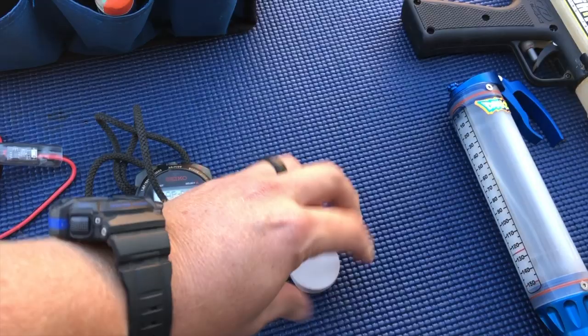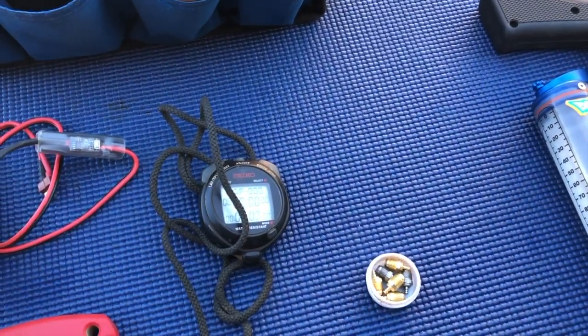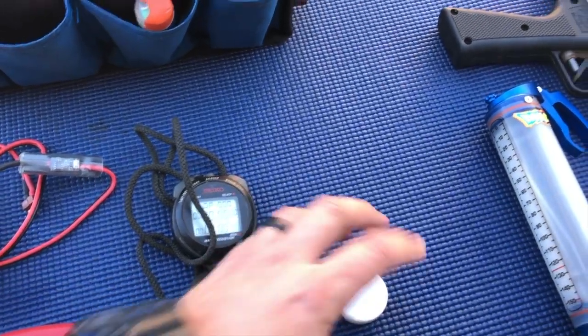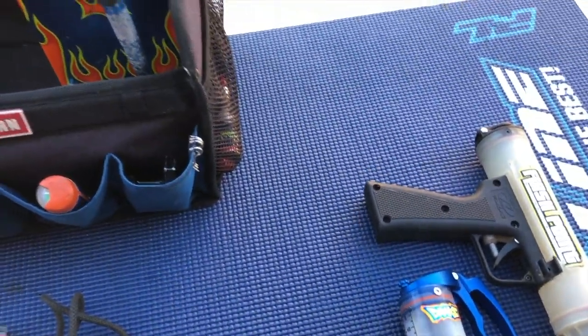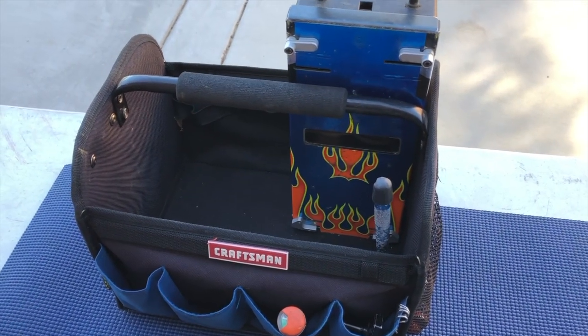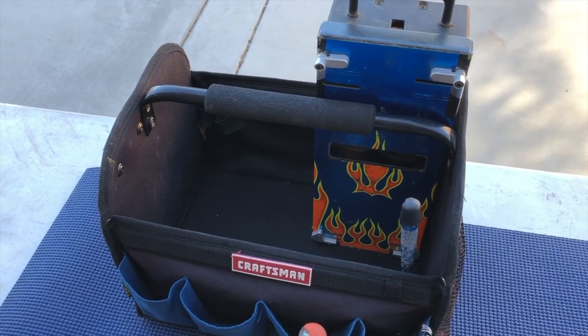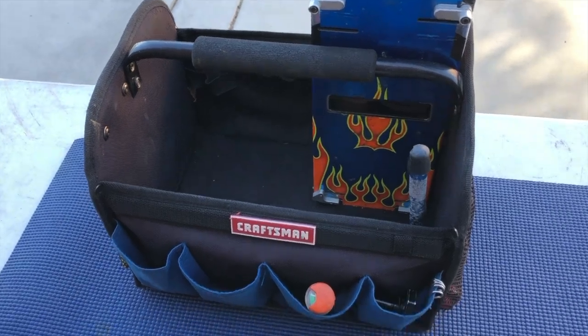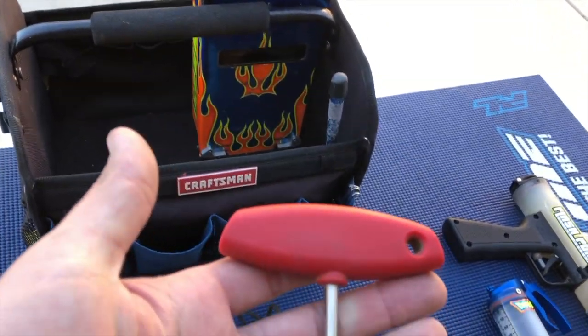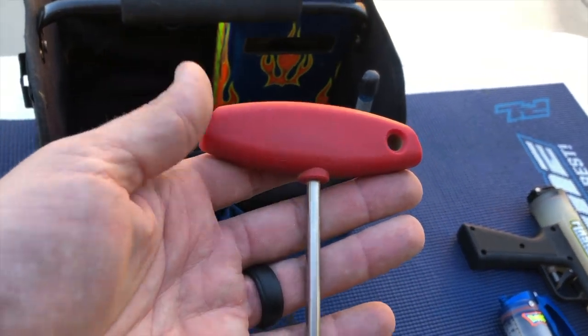Next are spare glow plugs. The standard packaging can be a pain if you're trying to change a glow plug in a hurry, so I just use a Mugen premium grease tube to store them — that makes it easier to access my glow plugs quickly. And of course a glow plug wrench.